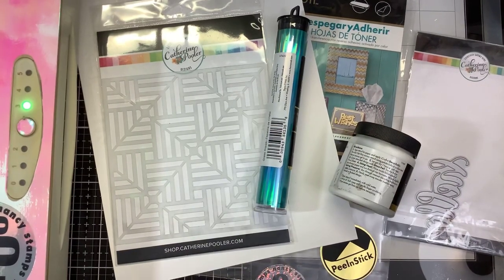Hi guys, it's Nancy and we are going to do some really easy foiling with products from Catherine Pooler. I'm going to show you guys some really simple techniques — you can purchase all these products from Catherine Pooler and then you can make some beautiful foil work.